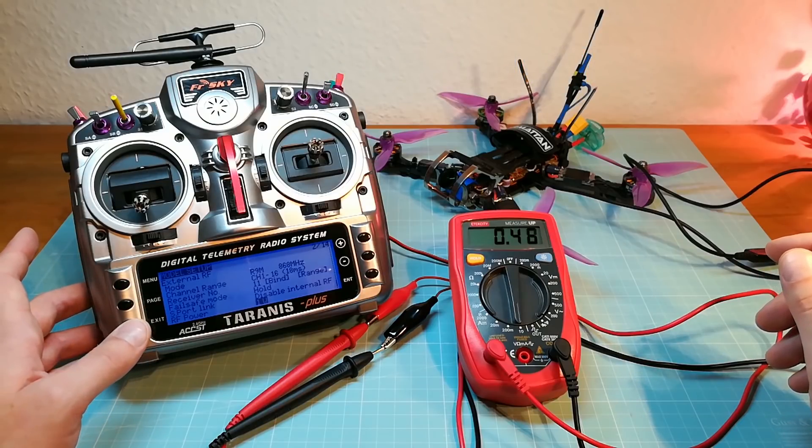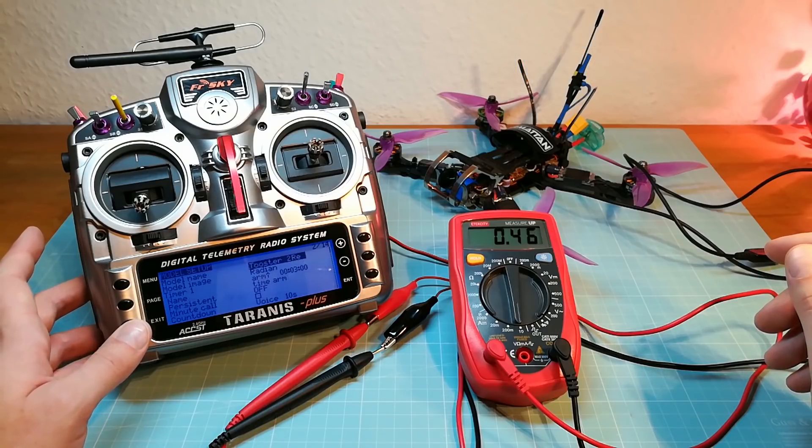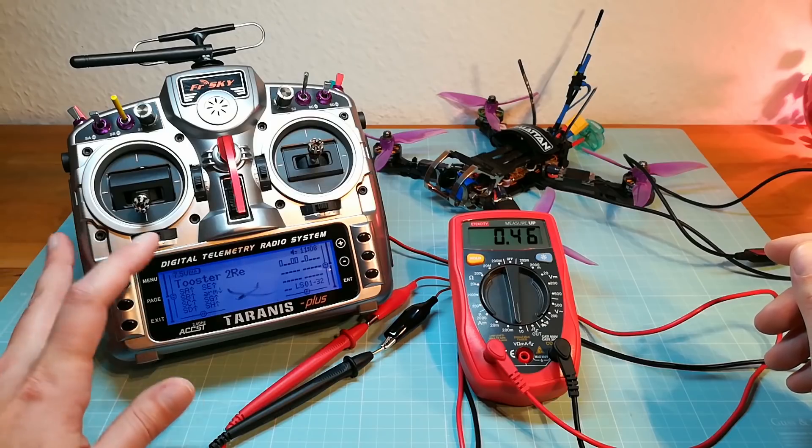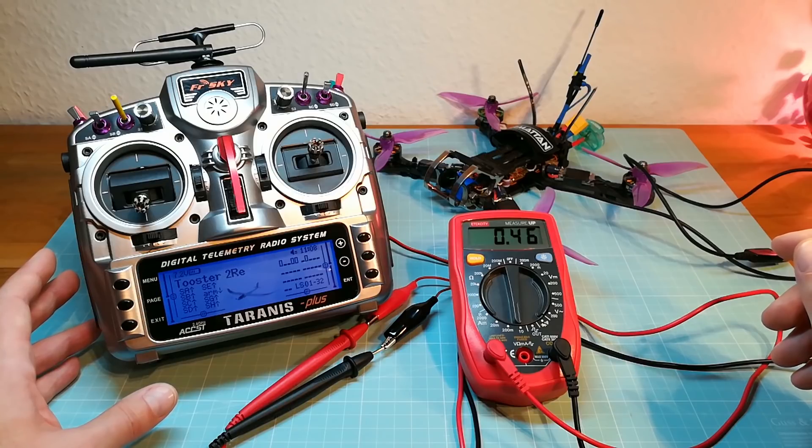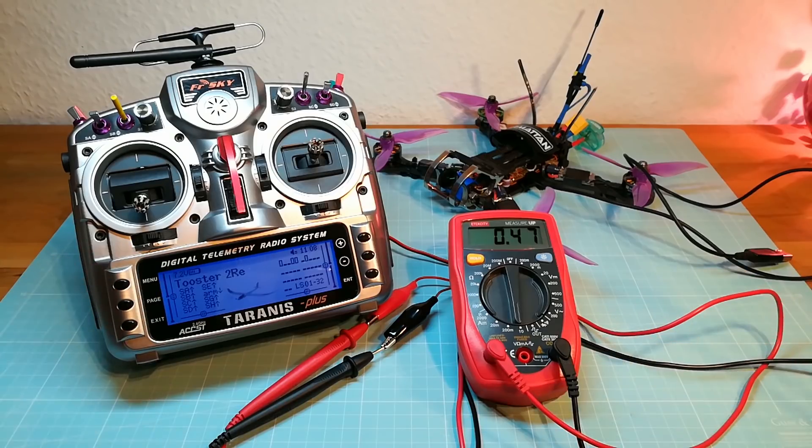Please keep in mind that the voltage of the battery on my Taranis drops during testing. We are not having the same voltage level as at the beginning of the test. So the current increases when the voltage drops. I could have installed a voltage meter as well, but I didn't want to make it too complicated.